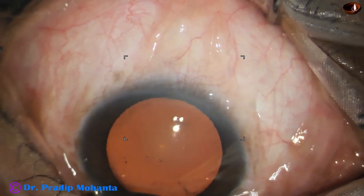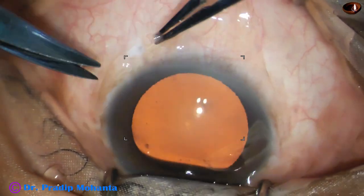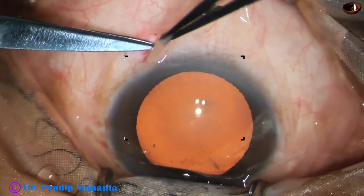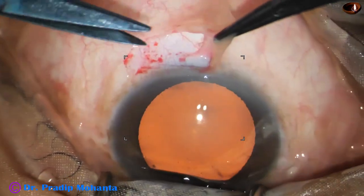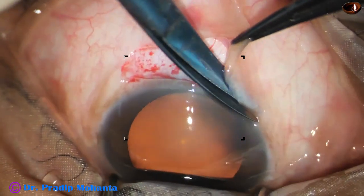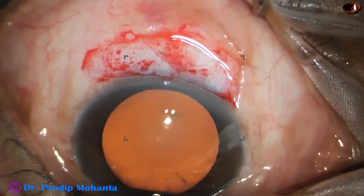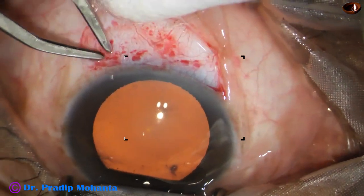Conjunctival peritomy is done for 2 clock hours with a small radial cut. The tenons is incised. The scleral surface must be exposed — if the sclera is covered with tenons, just cutting the conjunctiva will not help. The scleral surface is nicely exposed. This is conjunctival peritomy from about 11 o'clock to 1 o'clock.